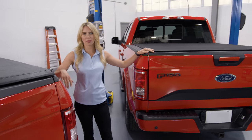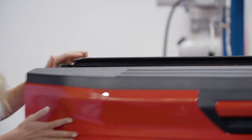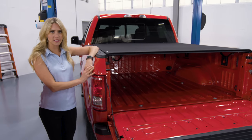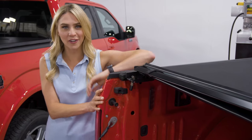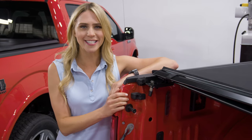The Pro X15 also has a low profile compared to the TruXport, and that's because the rail system is installed on the inside of the bed, which also allows the stake bed pockets to be open and available for use. Another advantage is that the trigger release is just on one side of the cover. For all of those reasons, the Pro X15 should be on the top of your soft roll list.